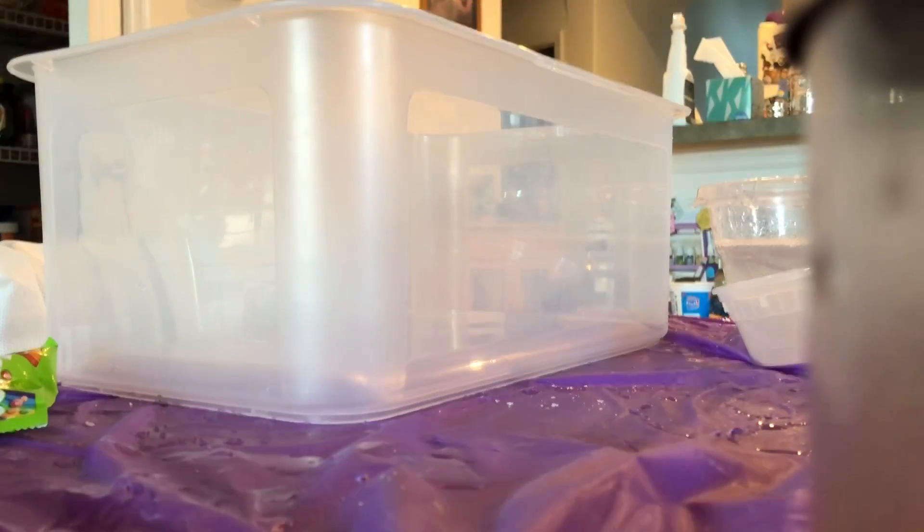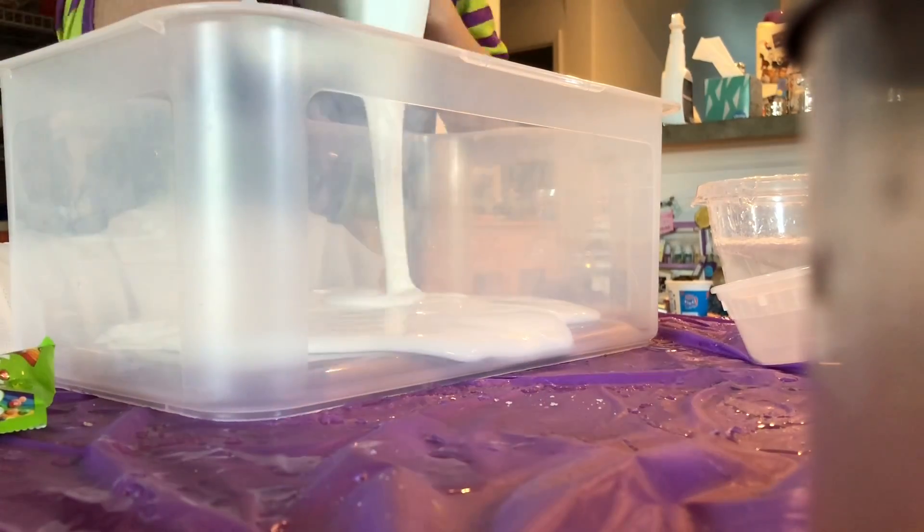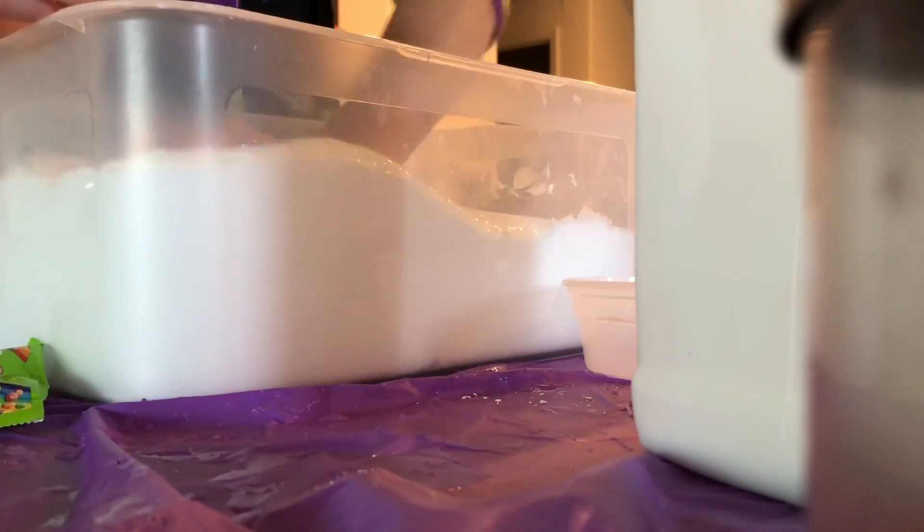Oh, that's a lot of slime. I'm so mad at myself because I did not put this in time-lapse — I thought it was in time-lapse, but it turns out it wasn't. I realized that when I made the big white slime, I did not have it in time-lapse. Like, are you joking me right now? I'm so mad. What am I going to do?